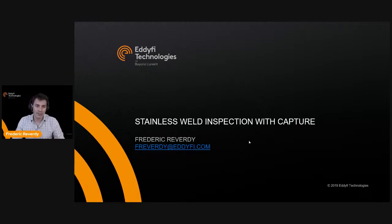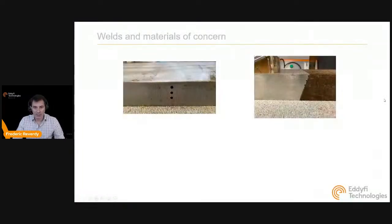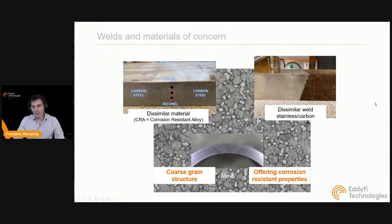When we talk about stainless steel, we're looking at different types of materials. These include dissimilar metals like CRA, where you can have a stainless steel weld in Inconel with carbon steel, with or without cladding. You can also have nuclear field equipment where a stainless steel component is welded to a carbon steel component with an austenitic structure, and of course purely stainless steel components with an austenitic structure.